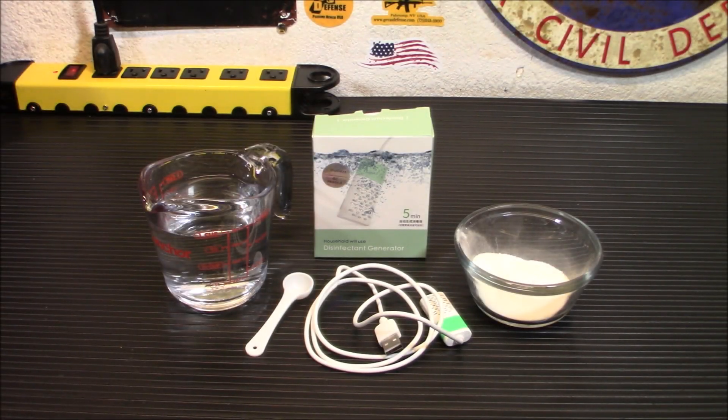Hey everybody, welcome back. Today we're taking a look at a very unique product that could come in handy when you need purified water. This is an electrolytic disinfectant or bleach-like substance generator. Let's check it out.